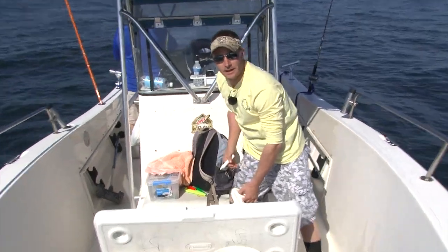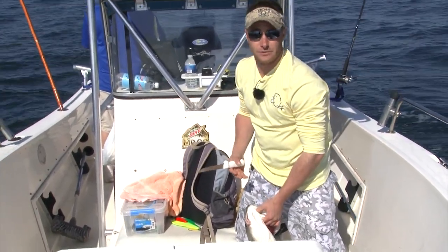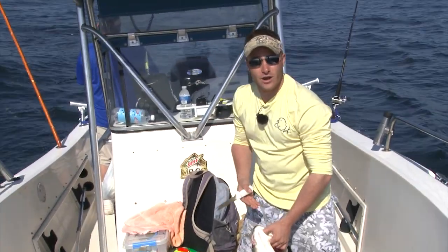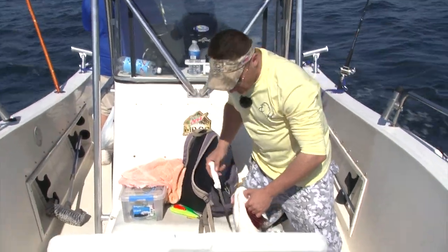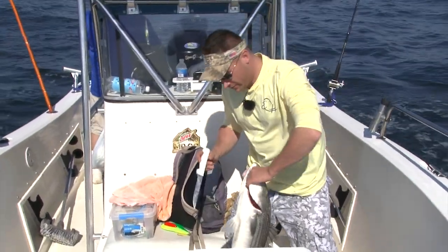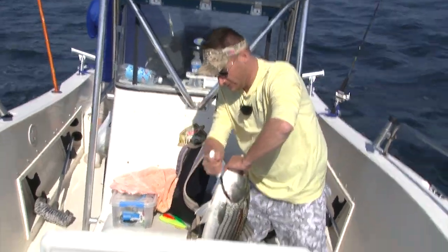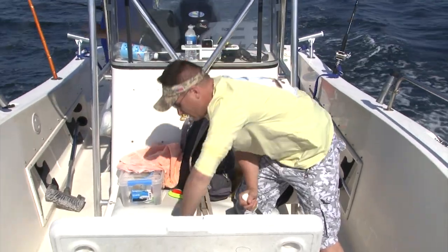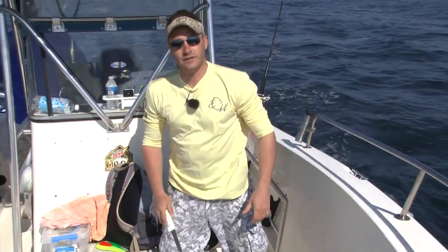One of the important things about fishing is taking care of your catch so you have nice fillets to bring home. The biggest thing you can do to preserve quality is to bleed the fish as soon as it comes into the boat. Just take a knife, come in right here behind the gills on the membrane, and make just a little slice. Then put them in a cooler of ice with a little water and you'll have perfect fillets to take home.